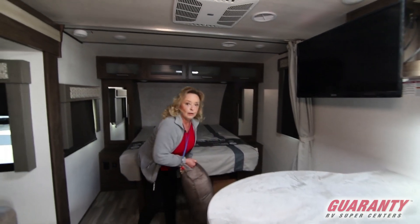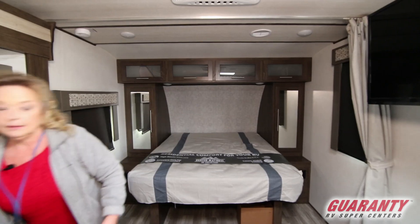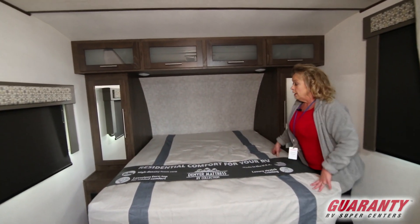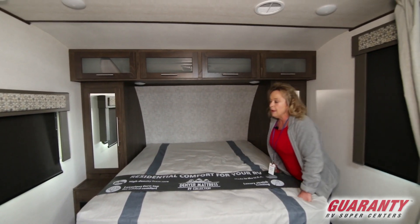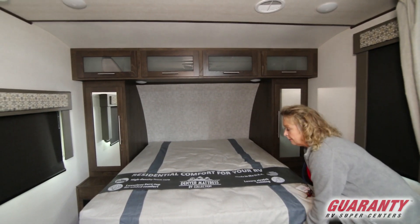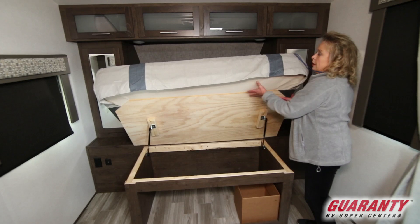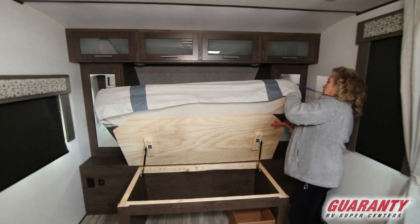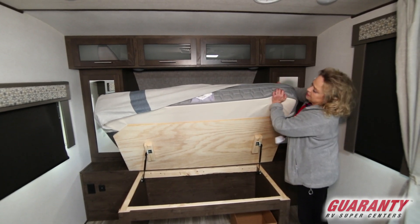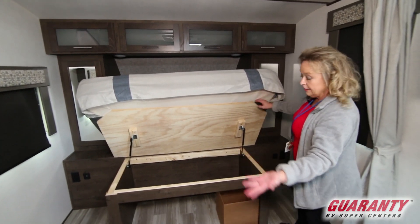And we have a walk-around bed, which is rare. Now you have a residential sized, nice cushy mattress, which has been an oversight in this industry for a little while. It's a Denver mattress — it's an RV collection. And also you have some storage. I want you to look how thick and nice this is, because a lot of times you get what they call a teddy bear bed. So this is nice and comfortable, and then you have all the storage, which is handy dandy.